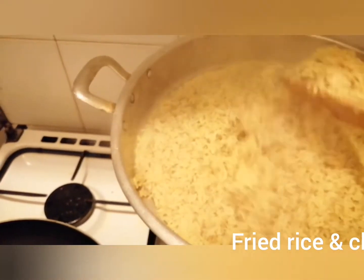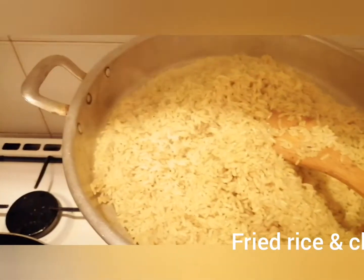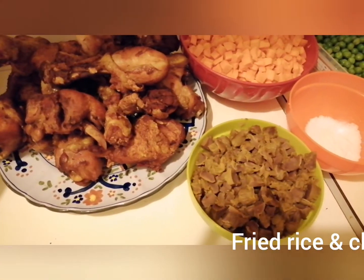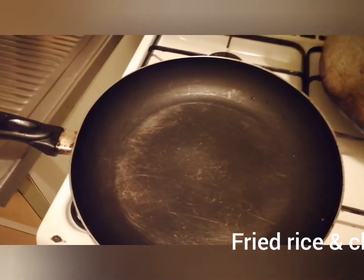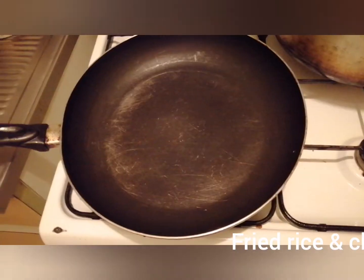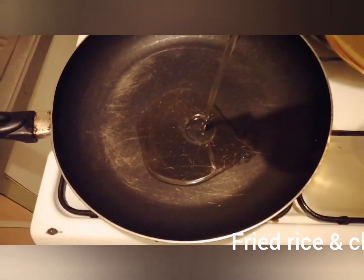We're going to the second step — that's why they call it fried rice. We'll be frying the egg ingredients now. Our chicken is ready, then we slice our gizzard. Let's get started — we have our fry pan on the fire. First, put a little oil in the fry pan.